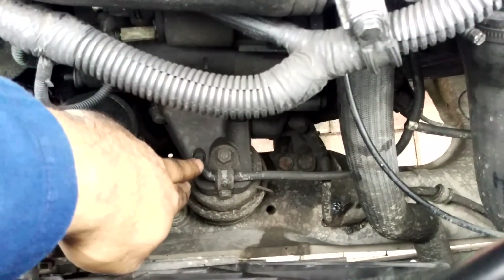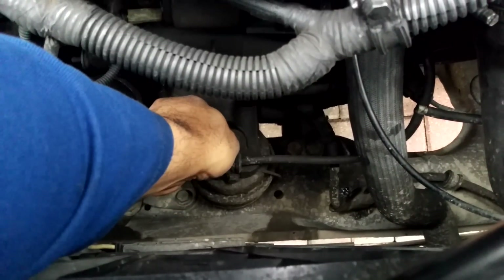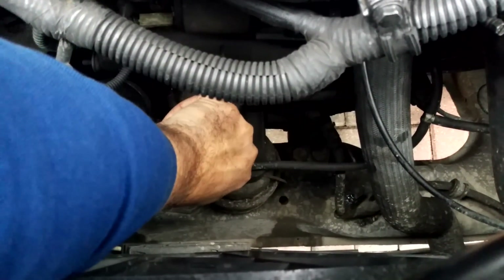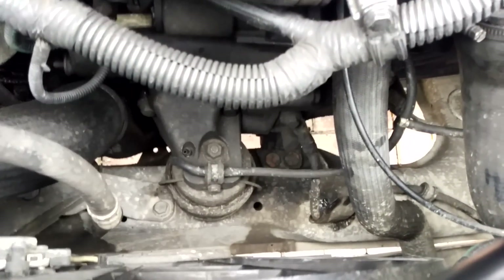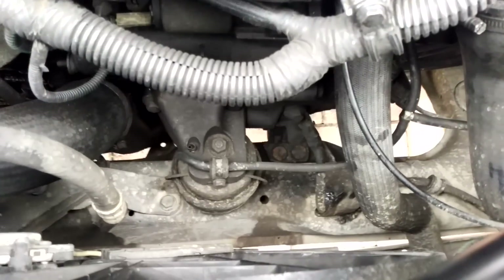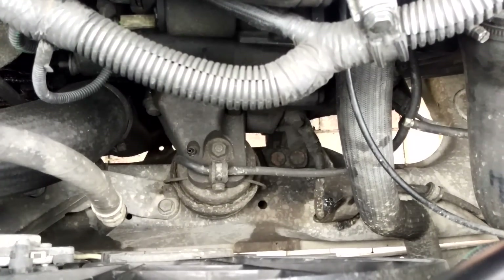I've got the front mount just here and all I'm going to do is pull off the vacuum pipe just here. And if your engine mount's a shot, what can happen is, on this engine vacuum is used to activate the turbo, to move the turbo actuator.